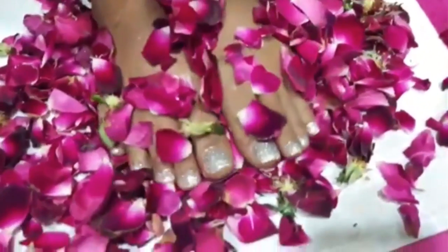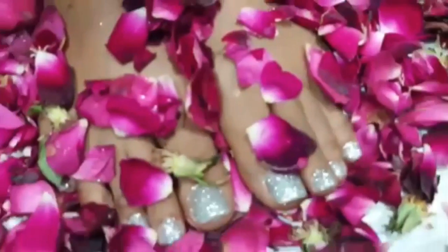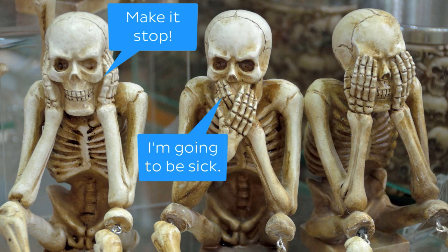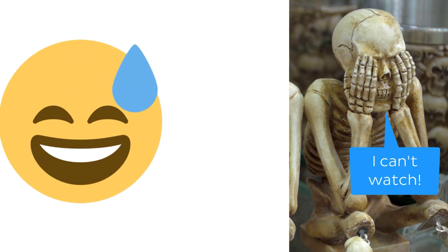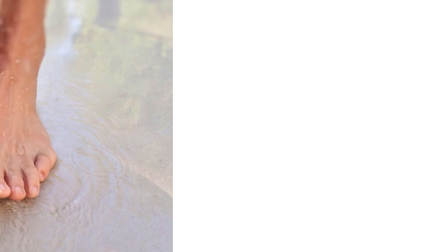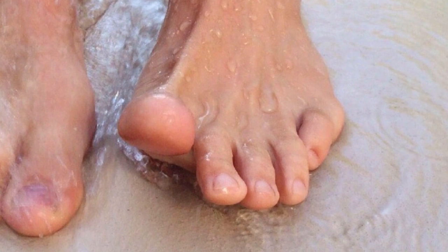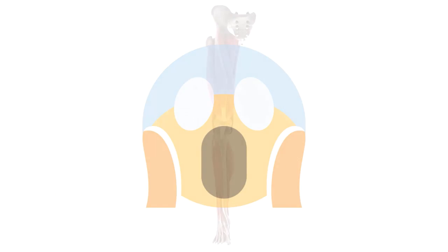Toes. Wiggly toes. Too much toe action for you? Sorry, I was just trying to get you excited about the muscles of today's tutorial. You see, today we're going to be looking at two small muscles in your foot which help you lift your toes off the ground. Yes, I know, it's not exactly the most mind-blowing movement, but every muscle has a story to tell.